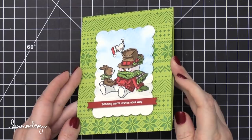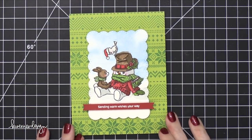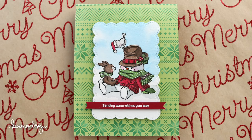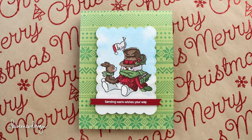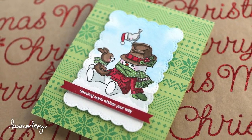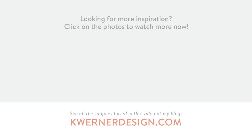That finishes the card for today. I hope you guys enjoyed — this is such a fun little image and I'm so glad I was able to use it. If you want to see more details and the supply list for this card, please check out my blog and the video description below. Thanks so much for watching, and I'll catch you guys very soon for day 20 of the holiday card series. We'll see you next time.